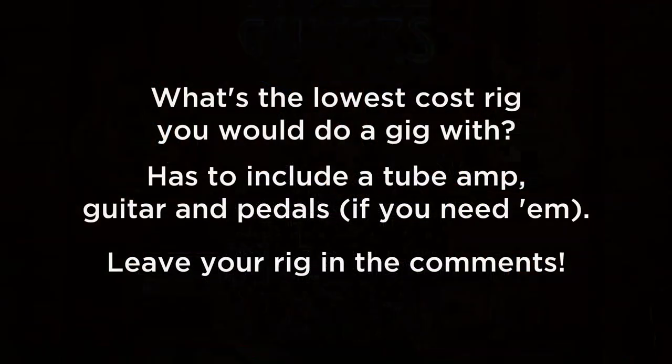If not, how much would the most inexpensive rig be that I could go out, enjoy playing on, and be happy with what I produced? There are lots of combinations. I'm sure you all will have some questions about the decisions I made, but I had a blast with them. So take a watch of the video — let me know what your choice would have been that cost less money than mine did. I'd like to see what your ideas are.